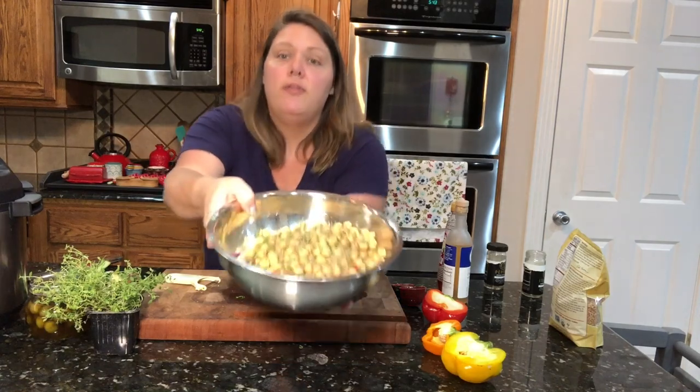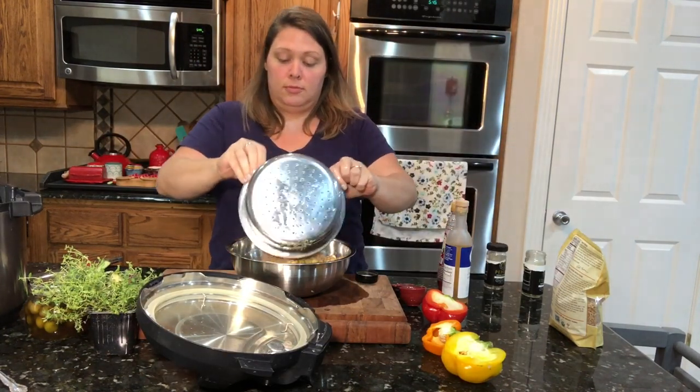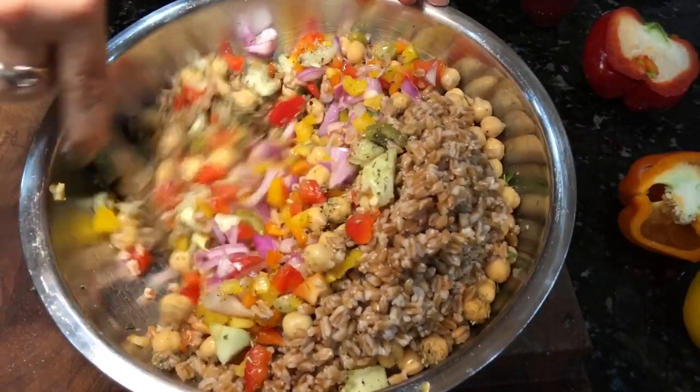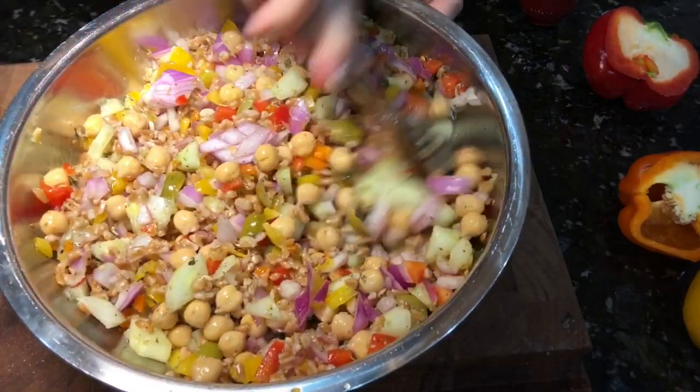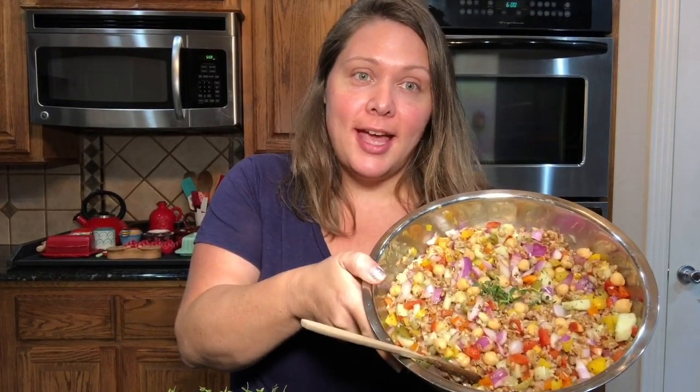Now that we've got all that deliciousness in the bowl, it's time to add in our farro — just drain the water and mix it all up. Look how beautiful! You can add salt to taste, and you might want to put this covered in the refrigerator to let it cool down. You can serve it hot or cold. That's the easy, delicious Mediterranean salad with farro! If you enjoyed this, please hit the subscribe button and the bell icon so you don't miss any new recipes or plant-based content. Thanks so much for watching.